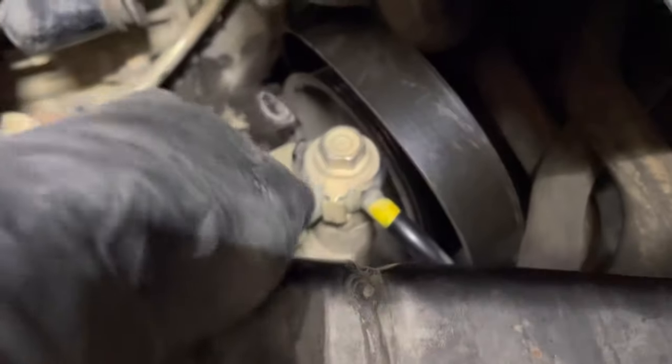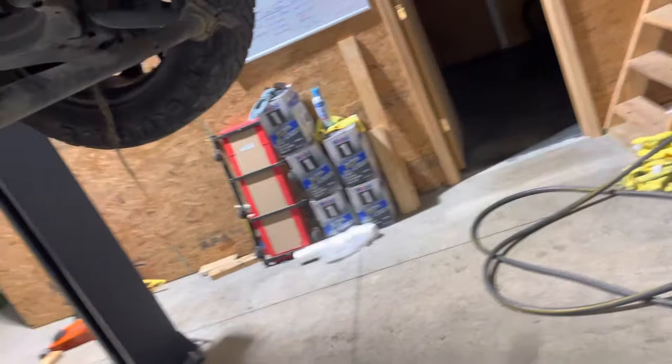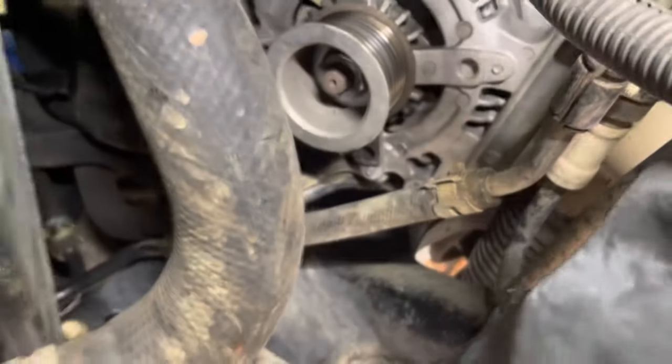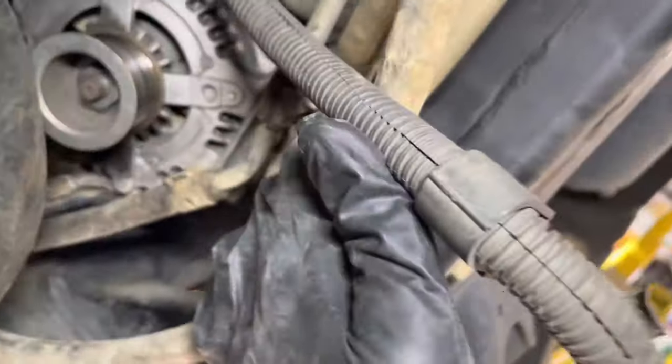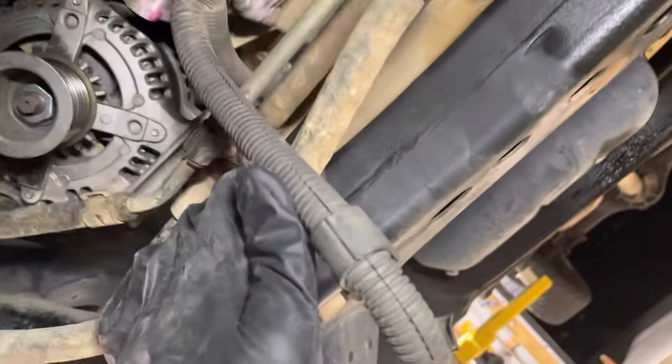Get a pry bar or something, wiggle it out. It comes down and leaves you just enough room — as you can see over here — just enough room to get to that stud and that bolt there. That gives you a loose alternator, and you're gonna pull it out the front. It'll slide off — there's a dowel pin in the side — so do that, then you have to work it through these lines past there. Not just a jerk-and-pull job.